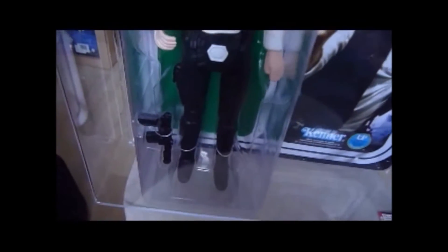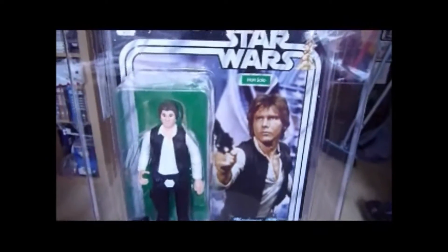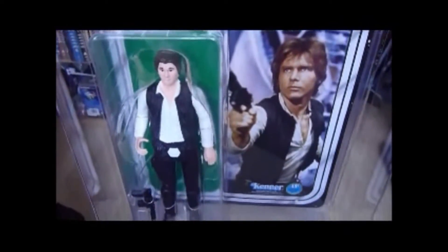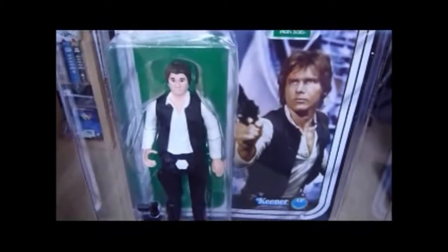I just got a small headed Han Solo - the real vintage one, the 3¾ inch figure - and that cost a bomb. But this is the cheaper option if you want to get a small headed Han Solo, to get the jumbo vintage one. They also got the vinyl cake jar, and that was sold at SDCC as well.